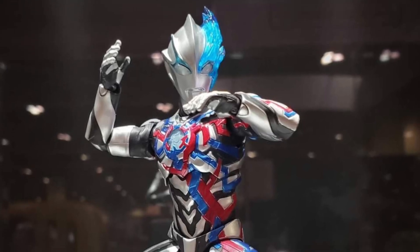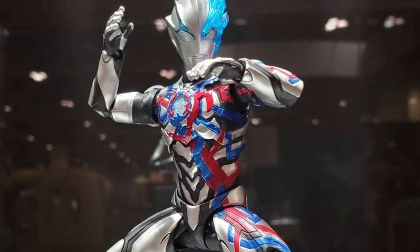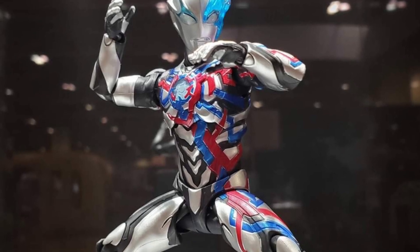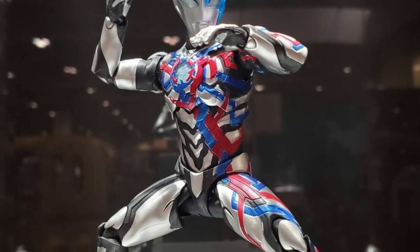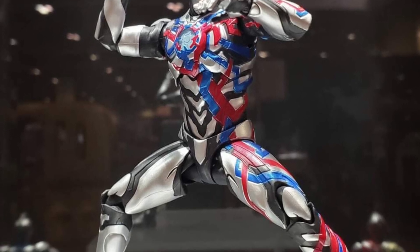All right, coming to us from Temashi Nations USA Facebook, there's the Fan Expo happening in Canada here — Montreal, I believe — it's Ultraman Blazar on display. Woohoo, looking good.